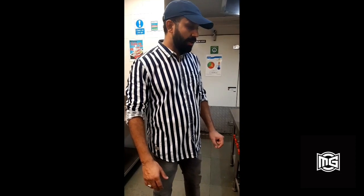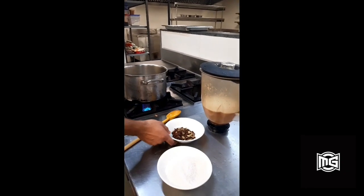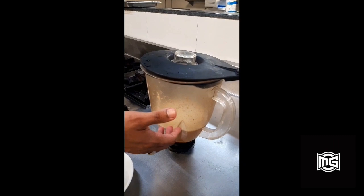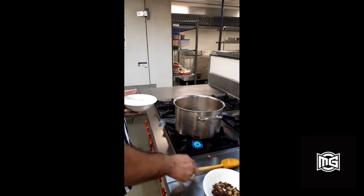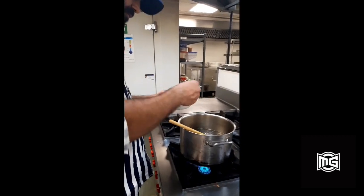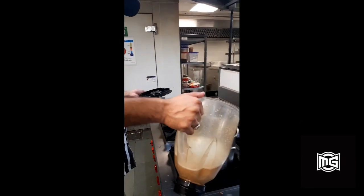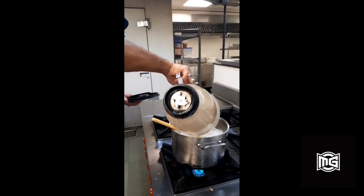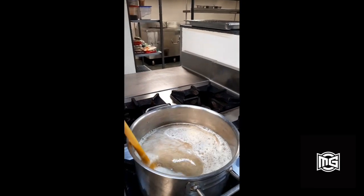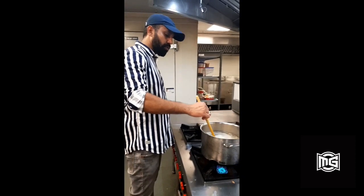The ginger bug is almost ready. Now I have some water getting boiled. I am going to add some sugar to that along with spices like star anise, cardamom, cloves, and some black pepper. Over here I have blended ginger. I will add sugar to the water, then the spices, and finally blend in the ginger. Now we would heat it for another 10 minutes.